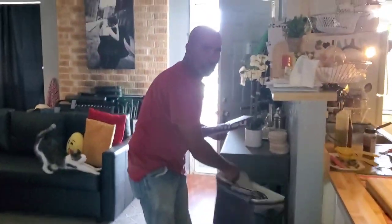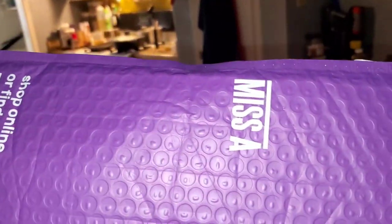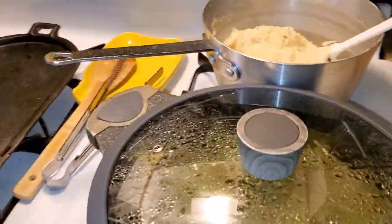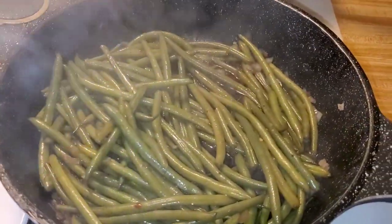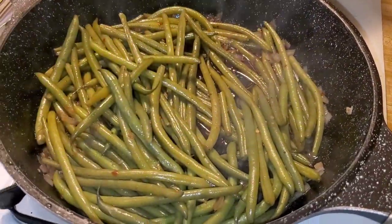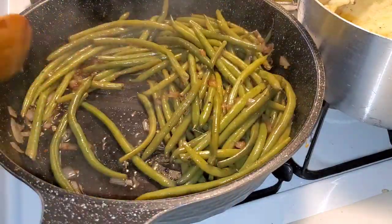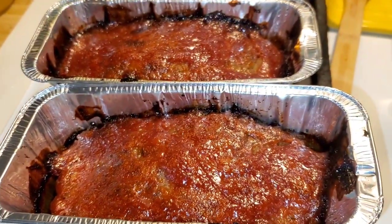My husband comes home — turns out it's my sponges that got delivered. He's hungry, and I tell him I got a good meal for him today. I take the top off the green beans and let that sauce get thick to glaze the beans.